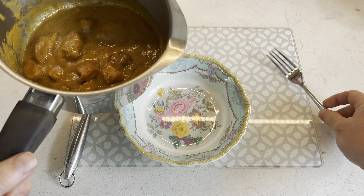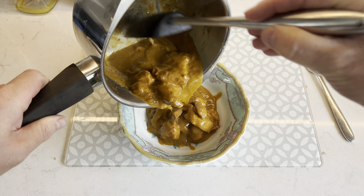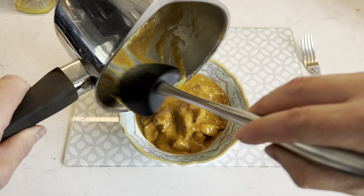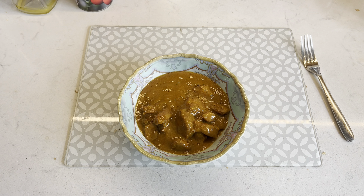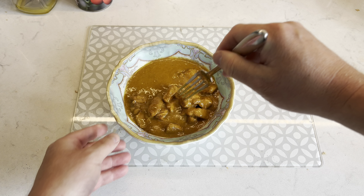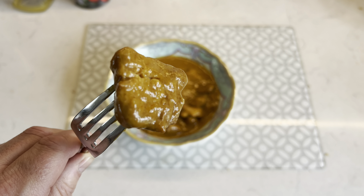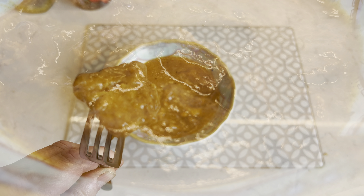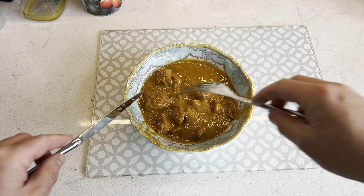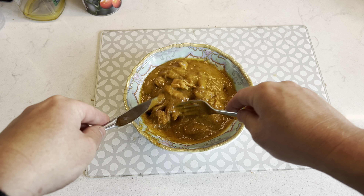I've just taken it off the hob — it's definitely warm enough. I'm going to pour it into a bowl. Obviously you can have whatever you like with this; naan bread would be really nice but I just want to taste the curry itself. I have got some rice I'd probably have with this normally. Let me show you some of the chicken chunks close up — there we go, nice big bits of chicken. It smells really good — lovely texture, imagine dipping your naan bread into that.